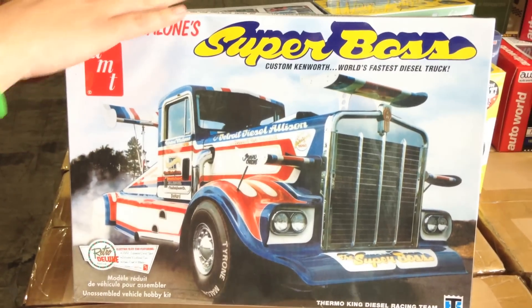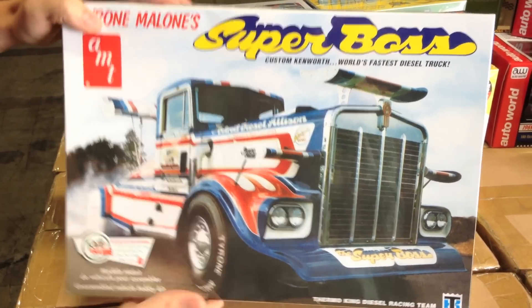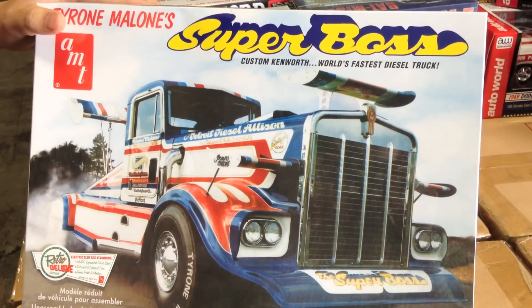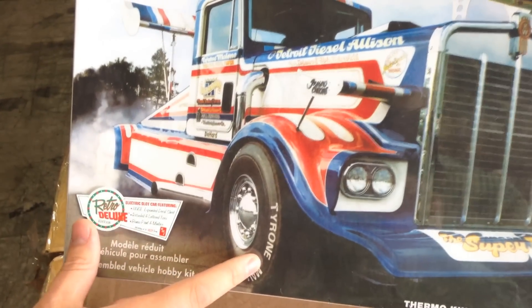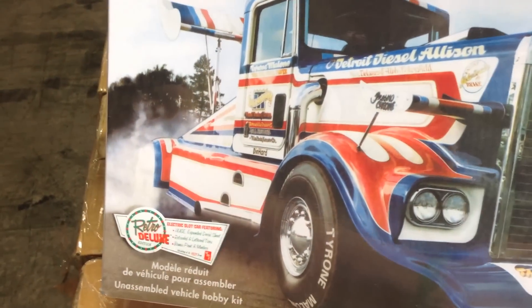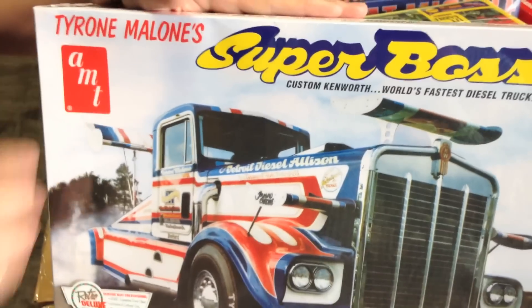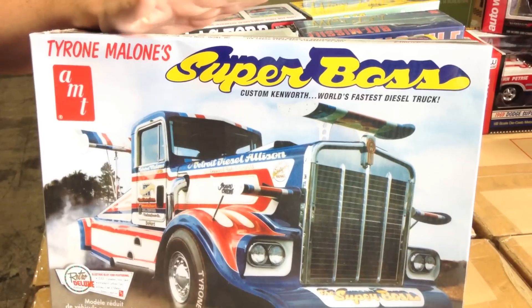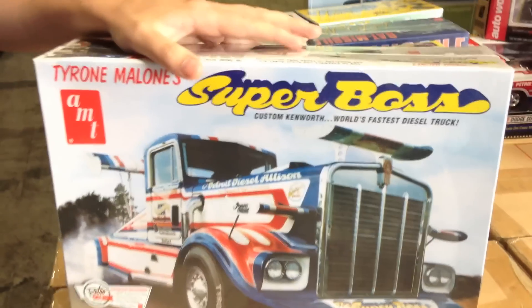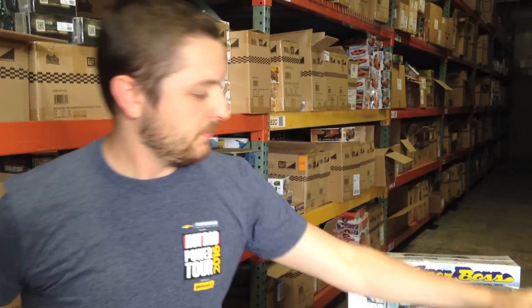This hasn't been reissued in 35 years. What we've added to this release: we've expanded the decal sheet, retooled the tires — they're now pad printed with white letters — and there's a bonus print and a mini box that comes with it. These are actually available in stores now but we've sold out, so we're doing a second release coming out this month. If you didn't get yours, there's still more coming.